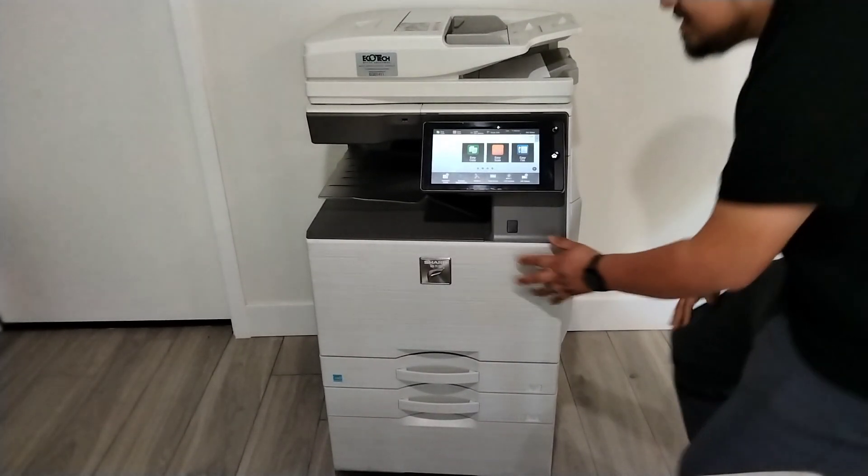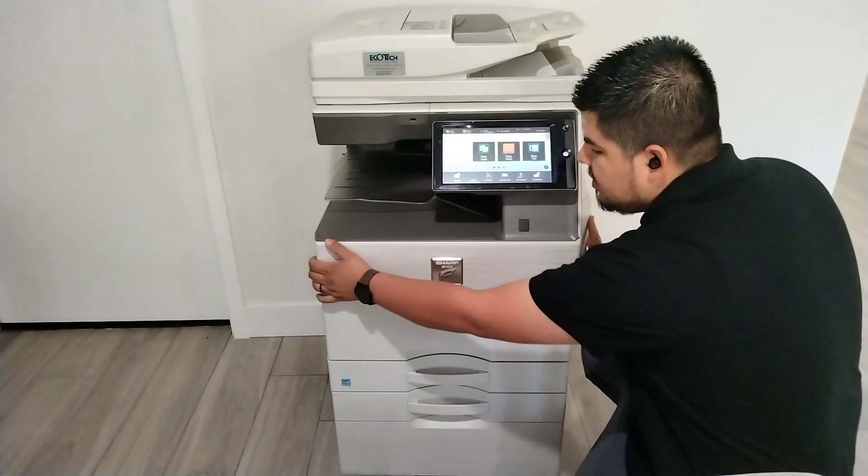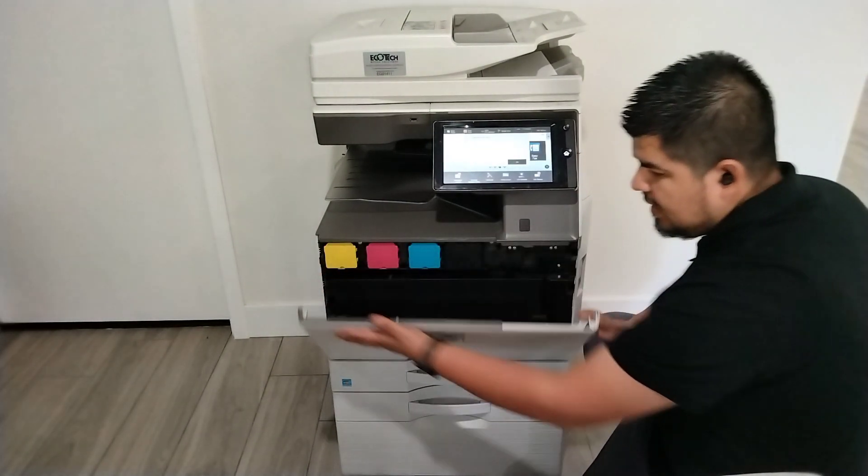Changing the waste on a receptacle is very easy. First, you open the front cover like this.